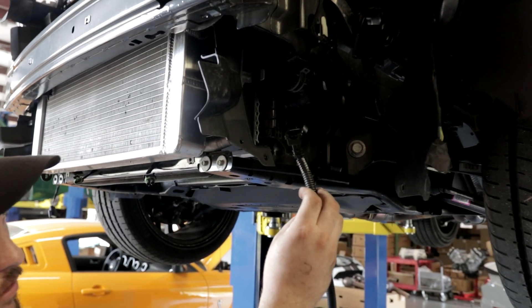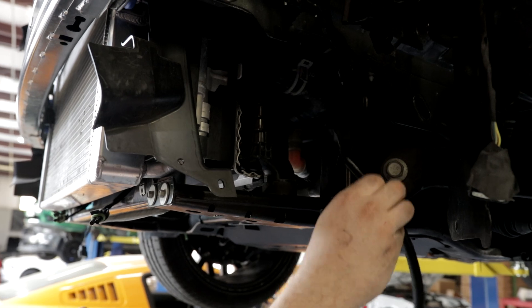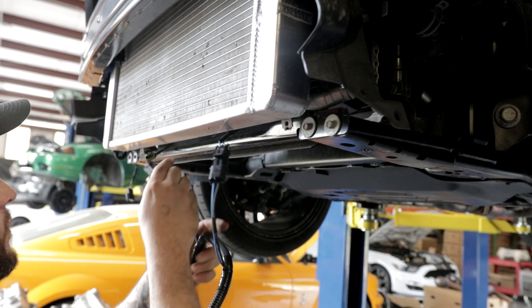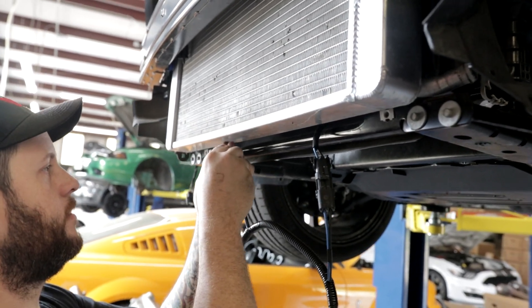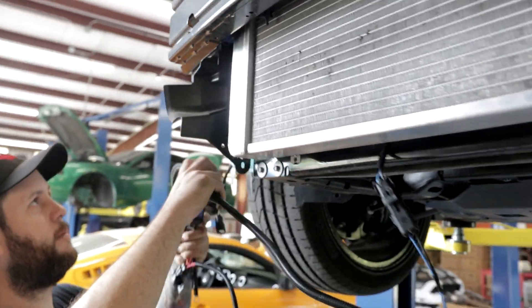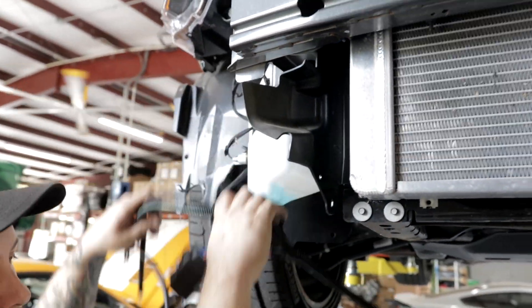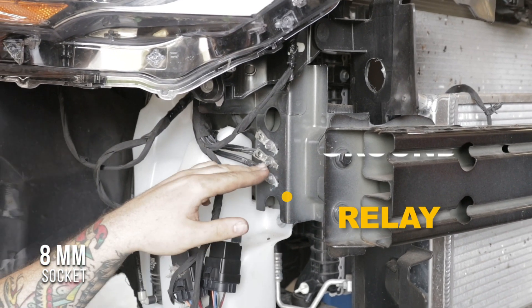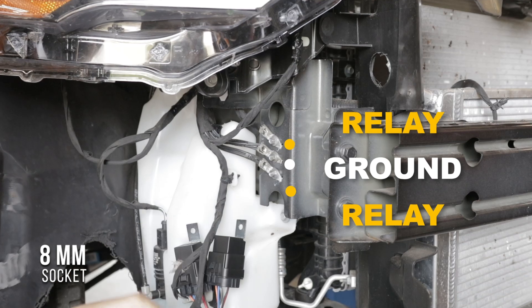This end is going to plug into our intercooler pump, which will be mounted in this area. We'll start with the fans — plug the fans in. Then we'll move up to this area to mount the relays. You're going to locate the three factory grounds, and we're going to mount relay, ground, relay. We'll start with the bottom.